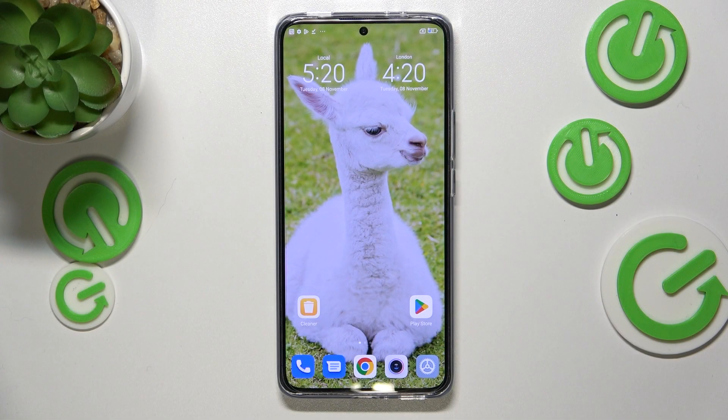Hi everyone. In front of me I've got the Xiaomi 12T, and let me share with you how to add the fingerprint to this device.